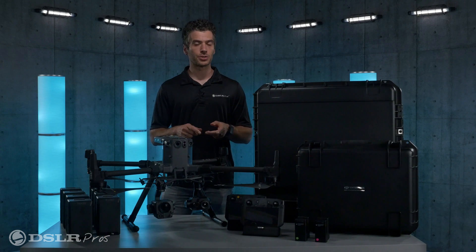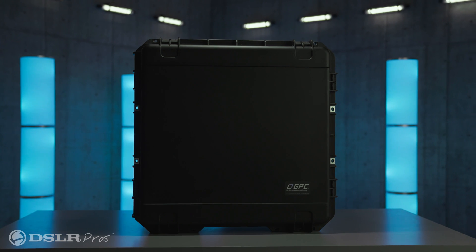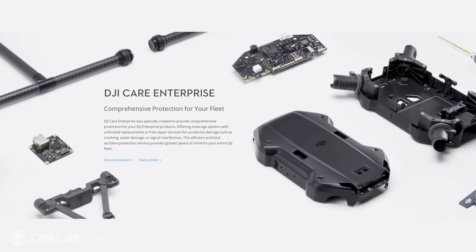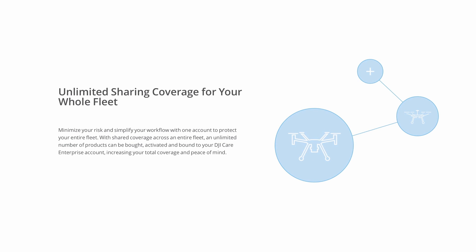For drone transportation, storage, and protection, you'll receive a rolling hard case for the entire package and the DJI Care Crash Protection Program. This will give you peace of mind that your investment is protected in case of an accident.